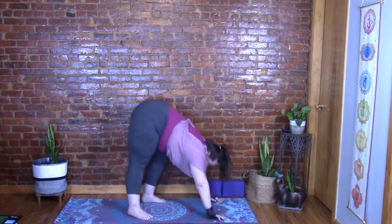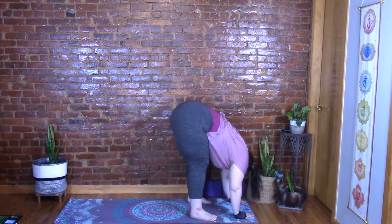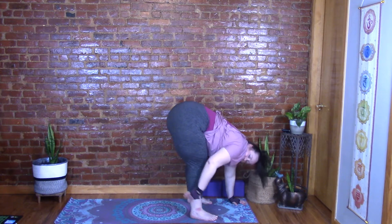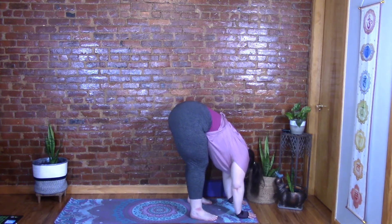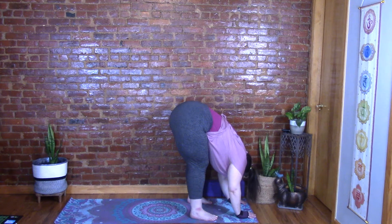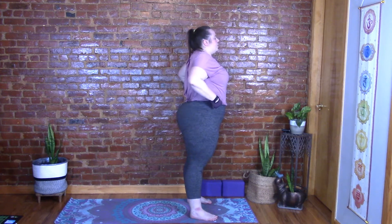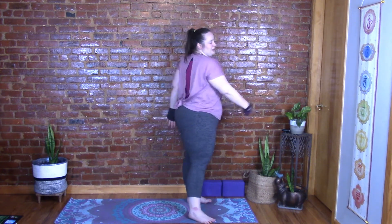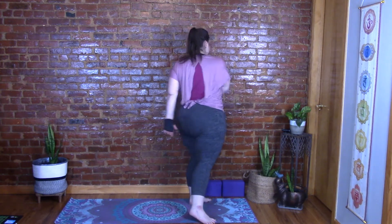Inhale and walk those feet up to a forward fold. Bend those knees and let your torso drape over the thighs — we're focused on decompressing the spine, not the stretch of the back leg. Let the head and shoulders hang. Gently use your hands to walk up your legs to come up to stand. Nice and slow. Then just let your arms swing and smack you — willow tree it out — it's oddly comforting!